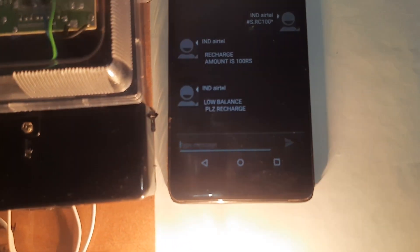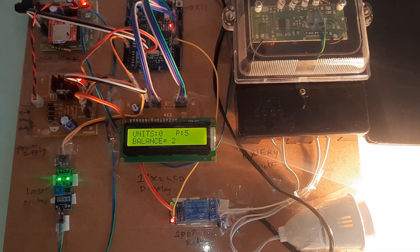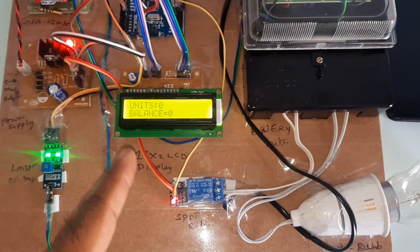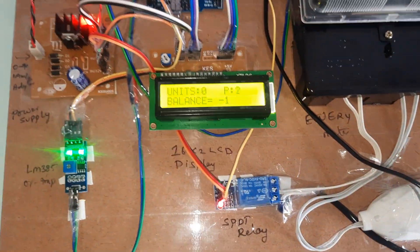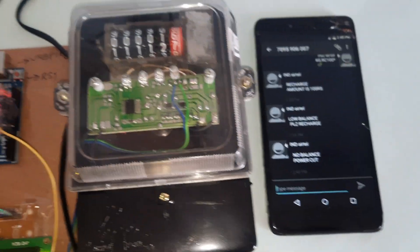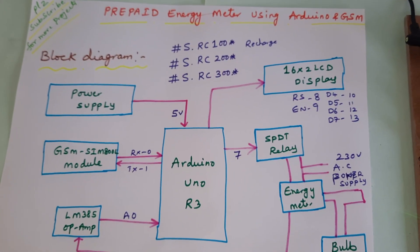Balance is now 0 — low balance. When the balance reaches 10, it sends a low balance SMS. When it reaches 0, all readings are zero and it sends: Please recharge, low balance, no balance, power cut. The bulb is still giving pulses but balance and units are both 0. Thank you — if there is any doubt, let us know at SVS Embedded.